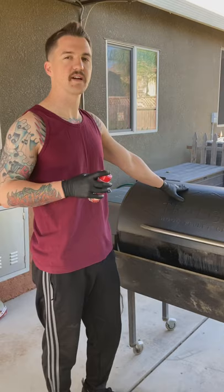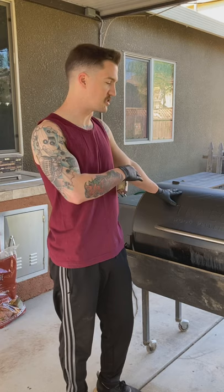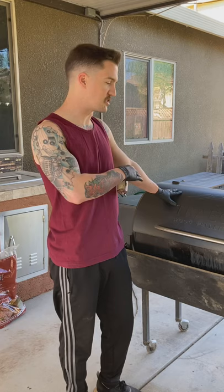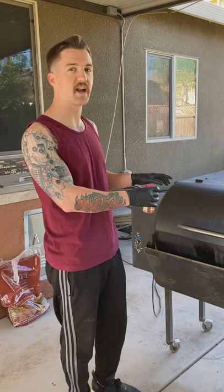We're going to leave these on at this temperature for about eight hours. In about seven hours I'll come and check on them to see how dehydrated they are. I do have some thick cut and some thin cut, so I'll probably leave it on for eight hours just to be safe. When we get them off I'll show you guys how to clean your grate afterwards, because you don't want to leave fish on your bare grate.